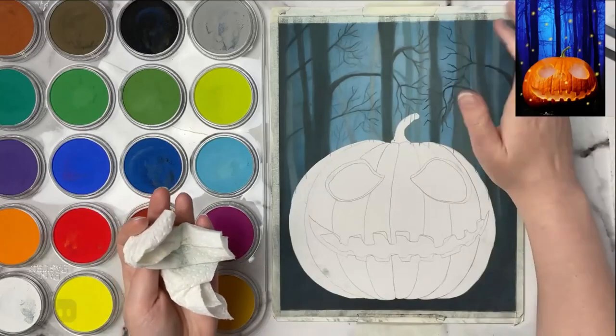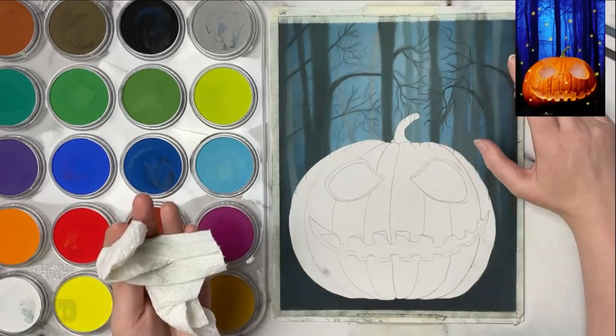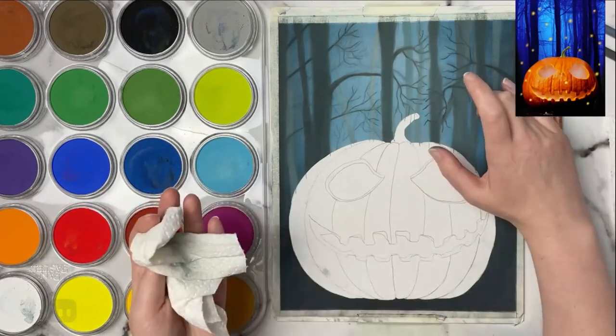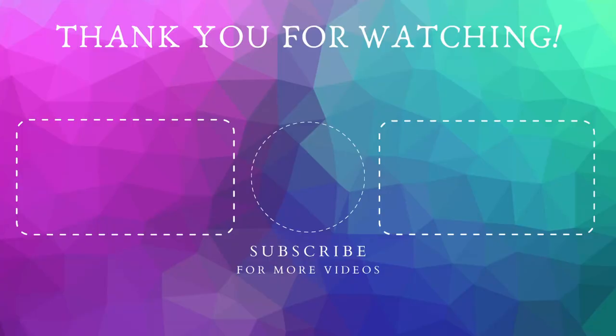If you enjoyed this video then please give it a like. Subscribe to the channel for more art-related videos, and thank you so much for watching — I will see you in the next one.